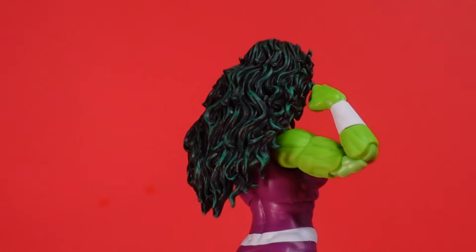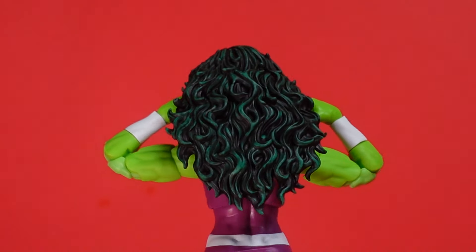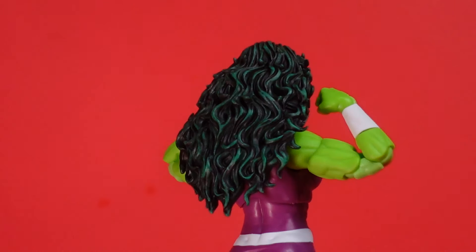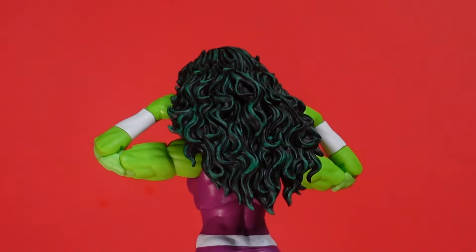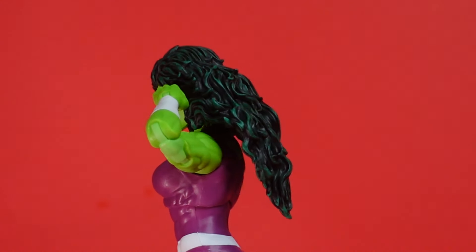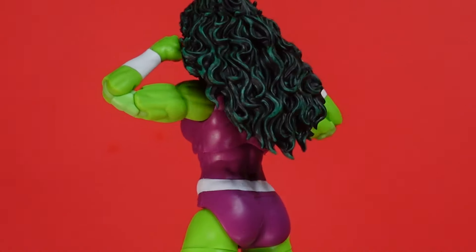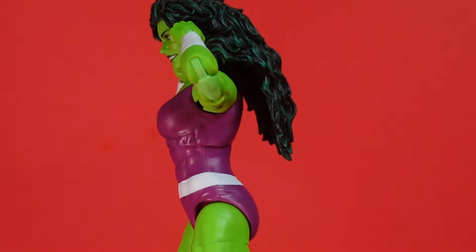When she turned into the Hulk on that show, she was very pretty. This figure right here, the face sculpt on it is beautiful. As you can see, she's got double-jointed arms, nice biceps, triceps — she is built. I don't have Power Princess, but just like everybody else, I thought this figure was going to be a rehash of Power Princess, but it is not. I've seen other reviews — it's totally a different figure. Once you see it, you'll notice how big it is. She's a big girl, very tall. Not too girthy, but she has the right build in the right places.